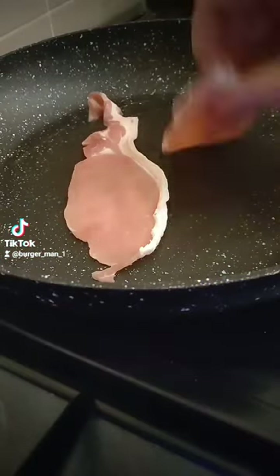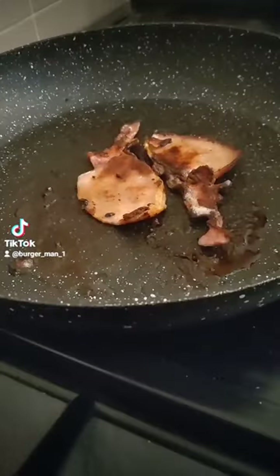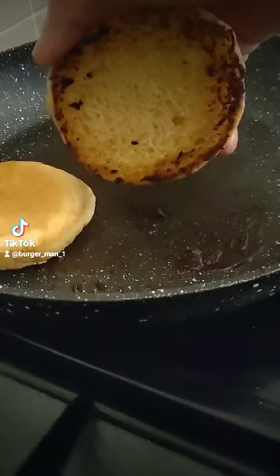Welcome back Burger Lovers. Today we're doing the peanut butter and jam burger. First off, fry the bacon. I like it crispy. Toast the buns in the bacon juice.